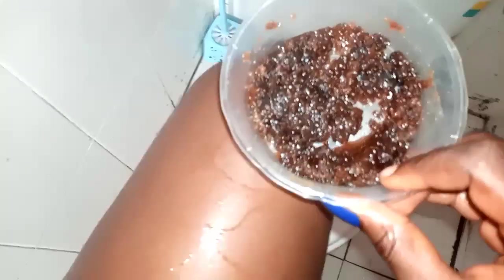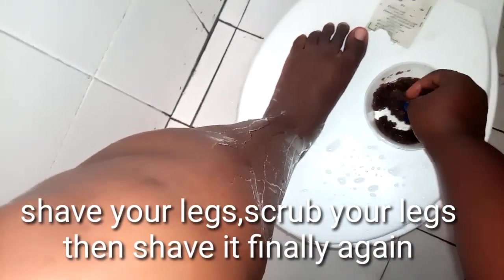Whatever you call it — strawberry skin, chicken skin, keratosis pilaris — incorporate scrubbing into your shaving routine. After putting on my conditioner and shaving, I go in with a sugar scrub and I scrub everywhere on my legs, really taking my time. This loosens all the dead skin cells and any little hairs that might be hiding oils or whatever has been trapped in the skin. It softens everything, works on dark spots, and dark nails.